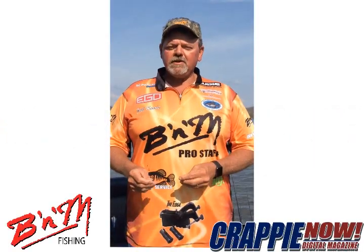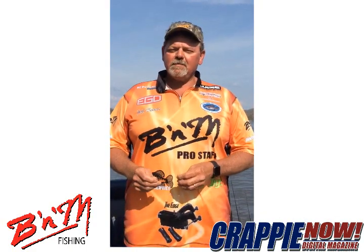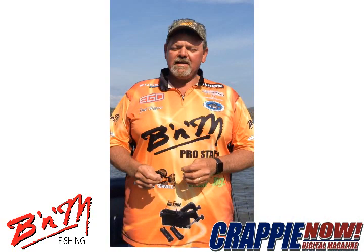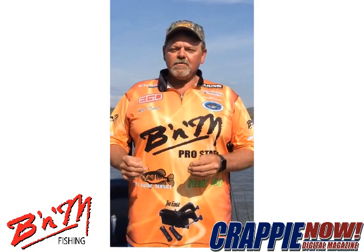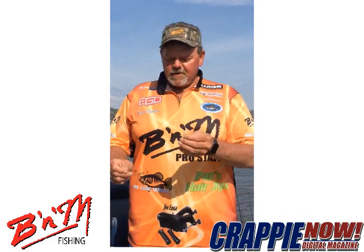Hello everyone, I'm Joel Harris with this month's B&M tip of the month. A lot of times when the crappie are in the brush and they're holding tight and they're finicky, I go to a 1/80th or 1/100th ounce jig and I use it with a loop knot.